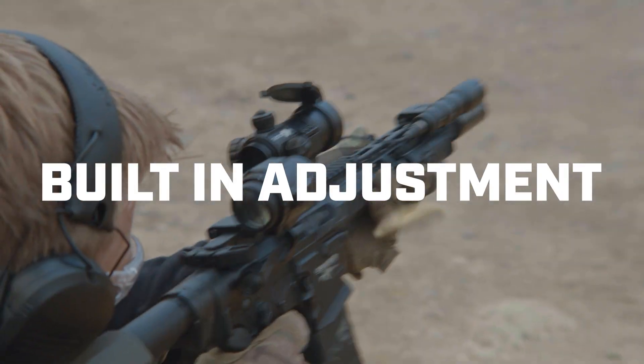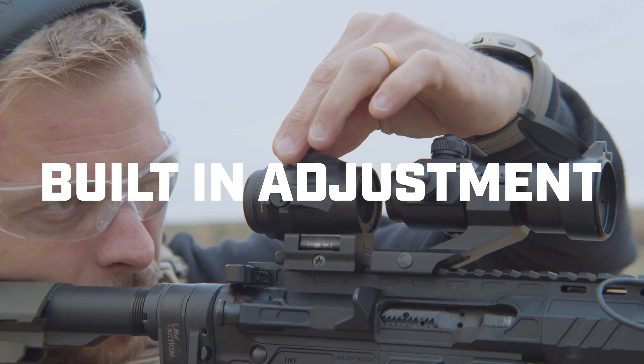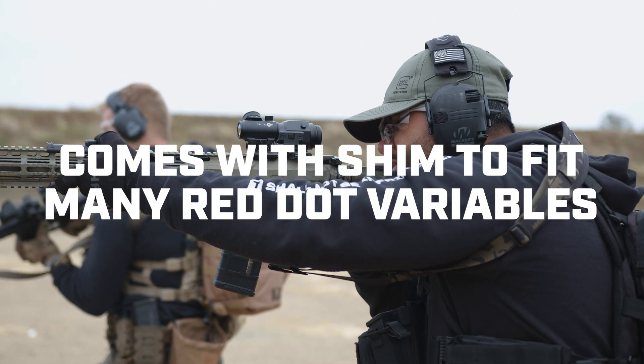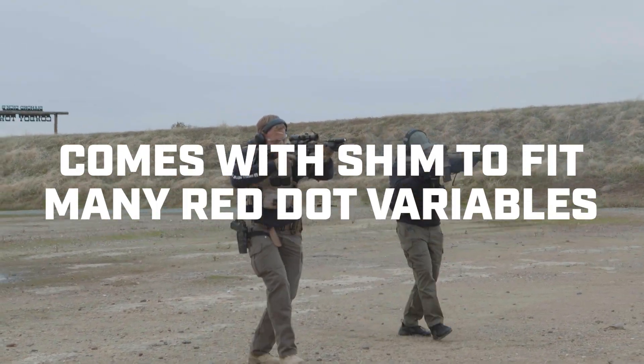A near tool-free design with the adjustment caps doubling as adjustment tools. This magnifier comes included with a shim to fit a variety of red dot combinations.